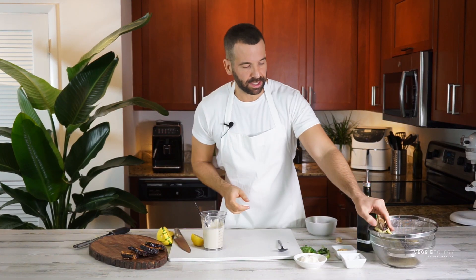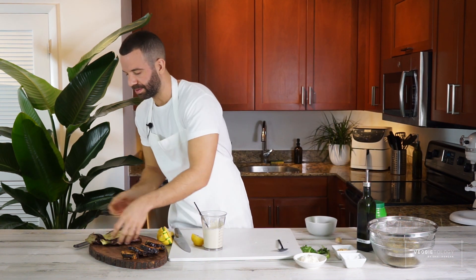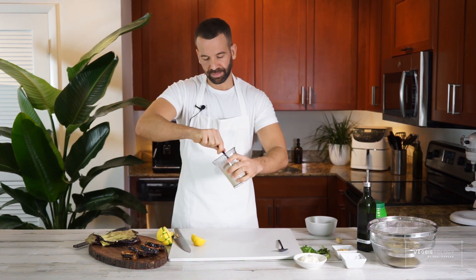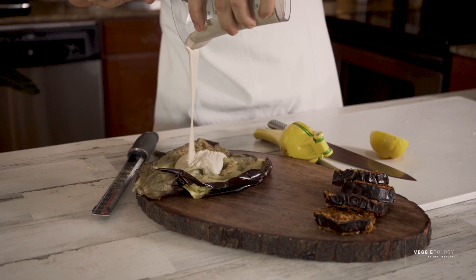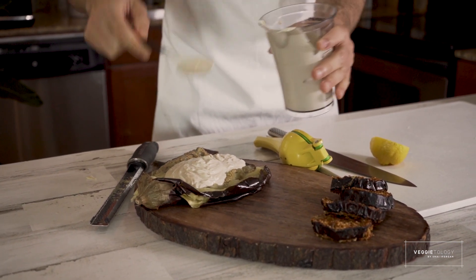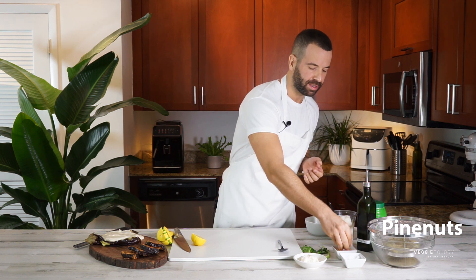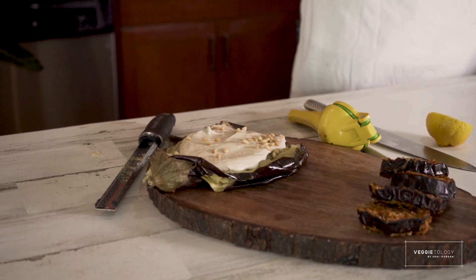To serve it, I'm just going to take the eggplant — it's still steaming hot — put it on a platter, and pour the tahini on top. Then sprinkle with some pine nuts and drizzle a little bit of olive oil.